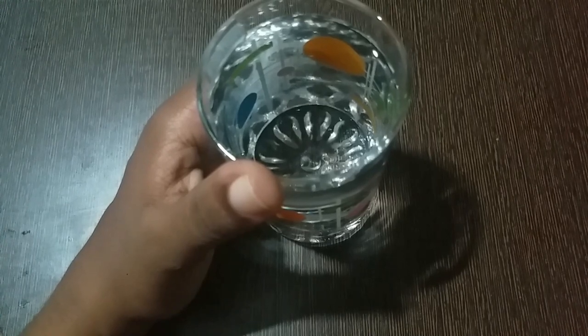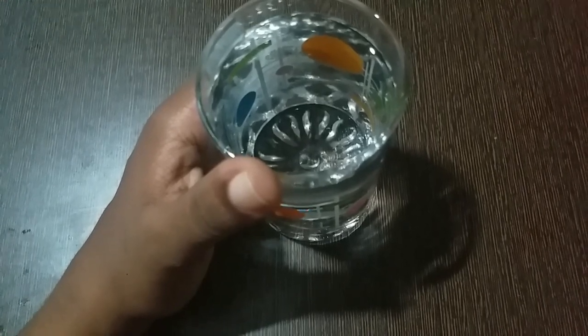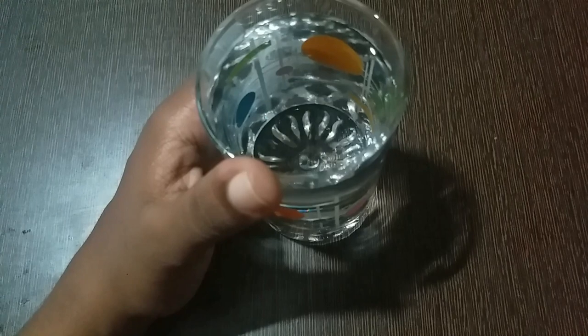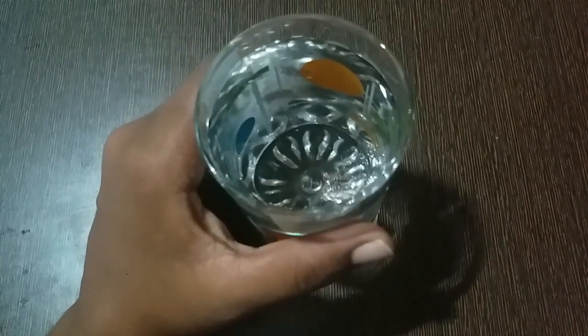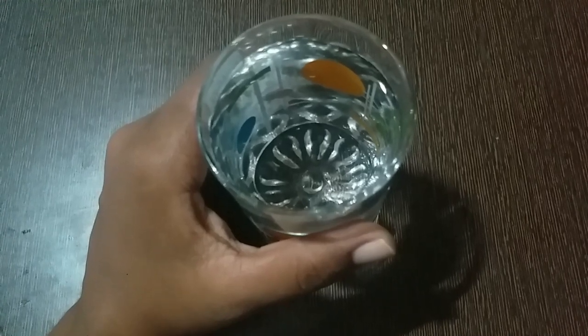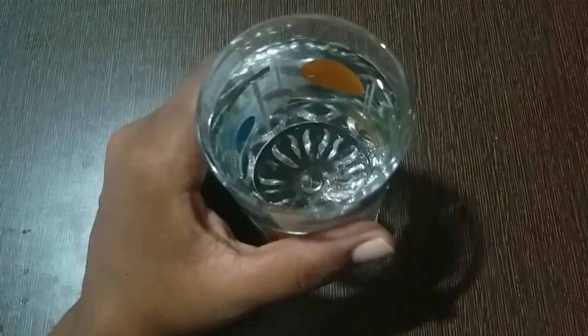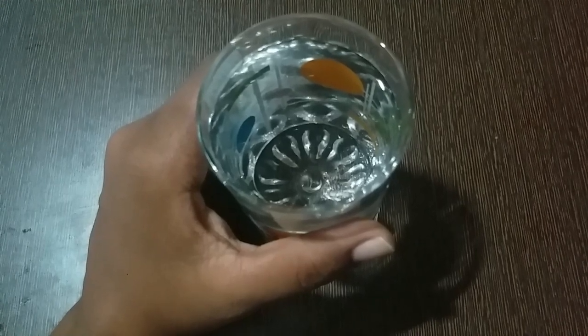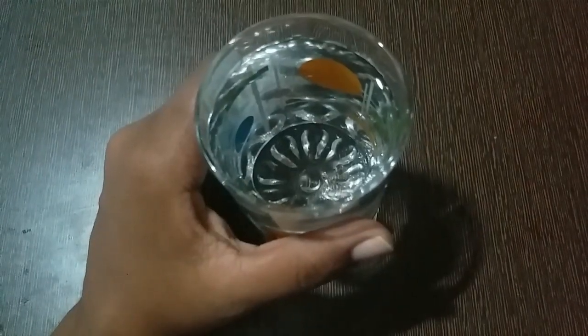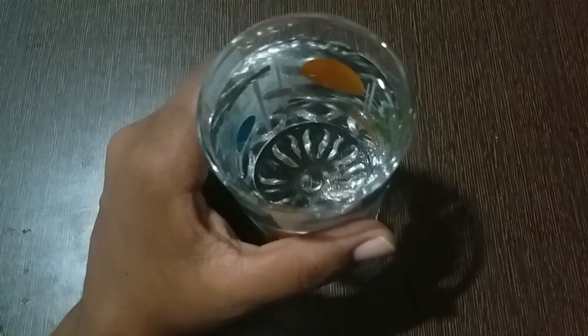The first part: you can make all the different shapes, and you have to go to the tube. You make this black shape so that you can help fill your body. We use 4 to 6 litres to come from the tube.